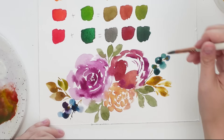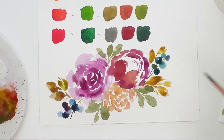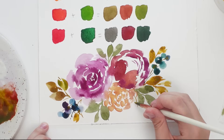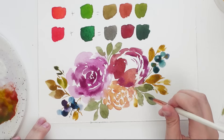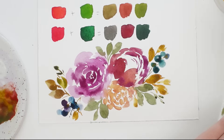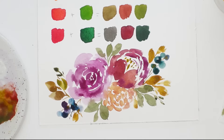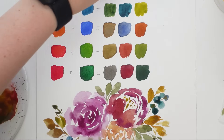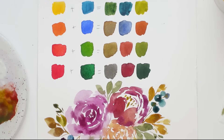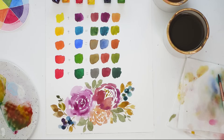If color theory overwhelms you and you can't wrap your head around it, I encourage you to take a day or two and just play with color — write down the combinations or just play freely. Once you get the hang of it, it will become second nature and you won't think about it too much anymore. Don't be intimidated — try to have the most fun you can and enjoy the beauty of color theory. And there's our simple fall floral illustration!